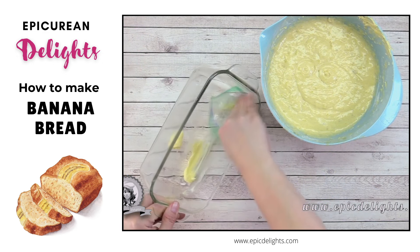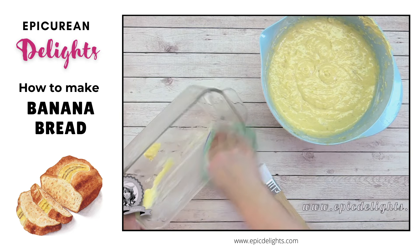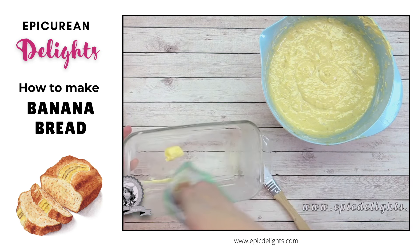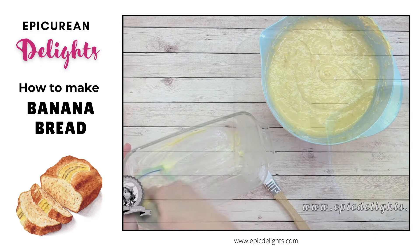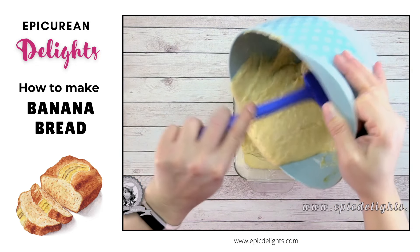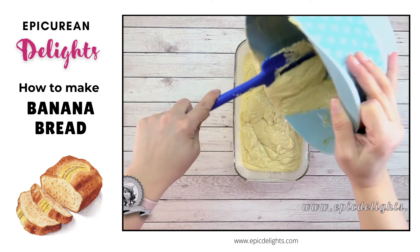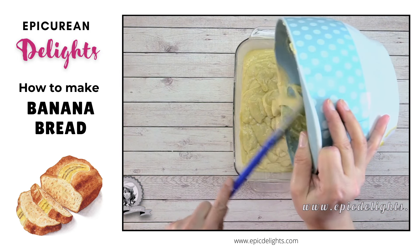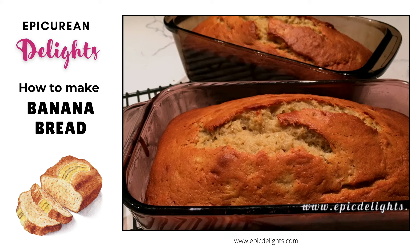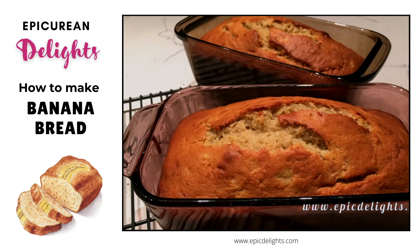Now that my batter is all mixed up, I'm going to take a Ziploc baggie with some butter and grease my pan — a quick way to do it without getting your hands messy. I'll use a little pastry brush to get into all the nooks and crannies. Once buttered, I'll add my batter. This makes one loaf, but you can double it with no problems. Bake at 350 degrees for an hour, or until a toothpick comes out clean. This is a delicious recipe — great for breakfast, a snack, toasted, or sliced straight up. I hope you enjoy this banana bread!